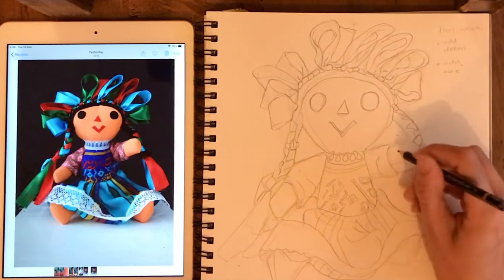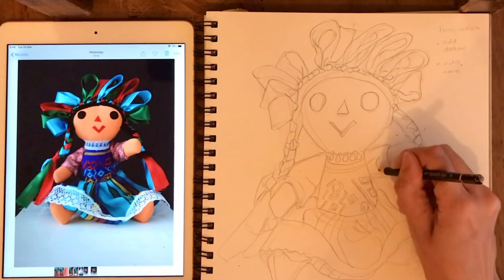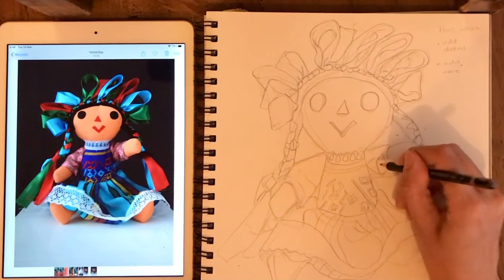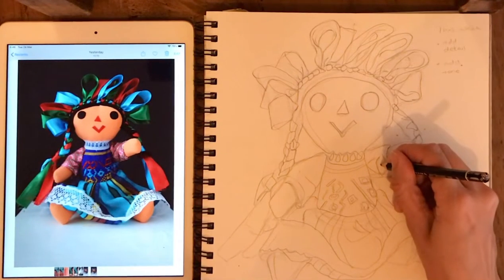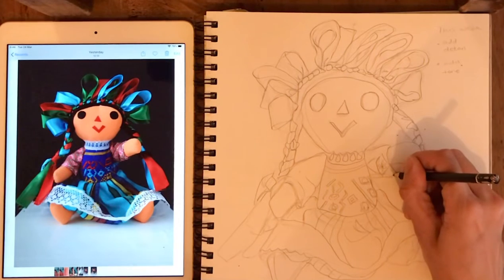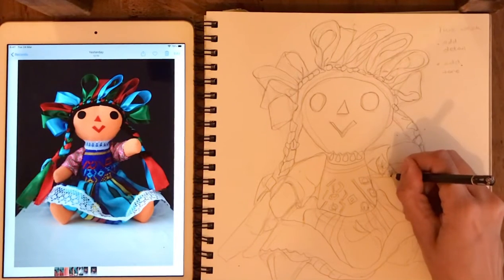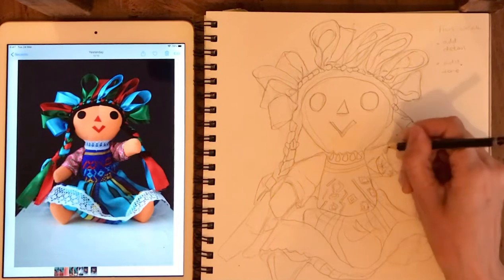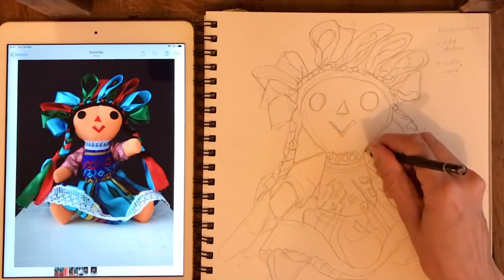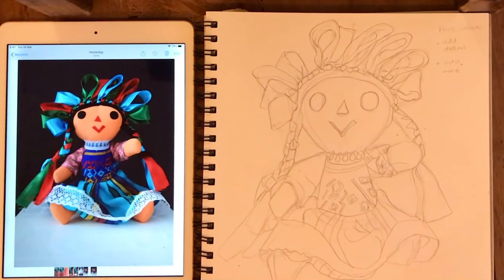Today we're just starting to plan out detail — trying to draw things what you see, not just drawing things how you think they look. I want you to really look at the picture to help you draw all the little details and angles. It should look something a little bit like this.